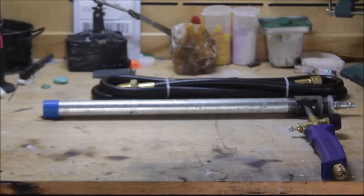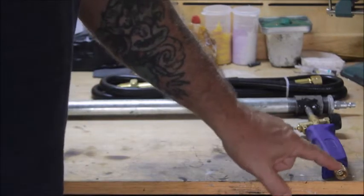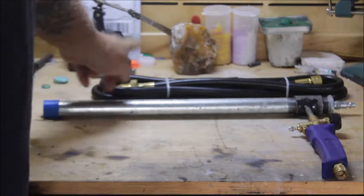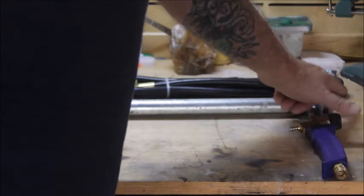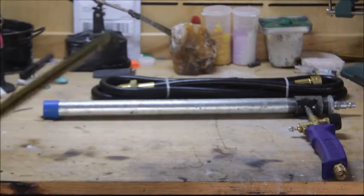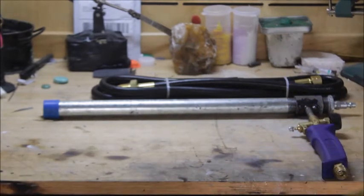When you run this, you're going to put the propane line onto the weed burner and connect it to your 20-pound propane tank. Then put your air hose on the other end from your compressor. This thing doesn't require a lot of air — you can run it on just about any compressor.